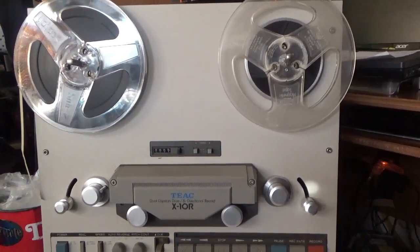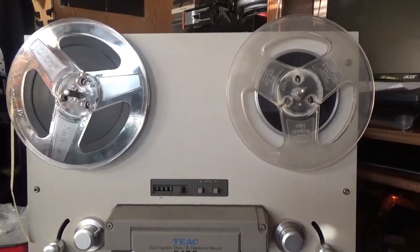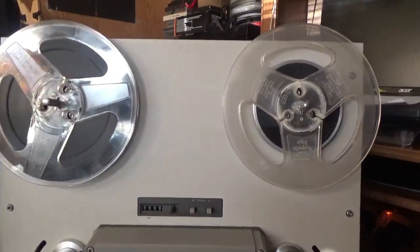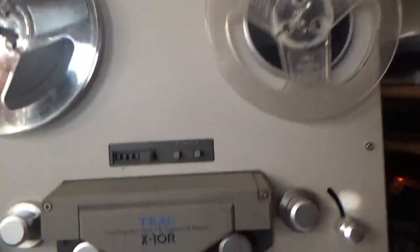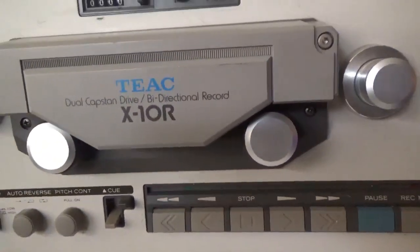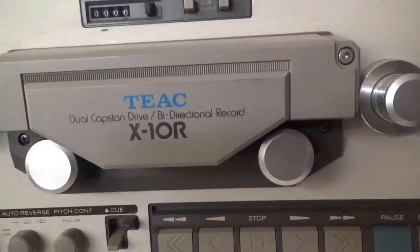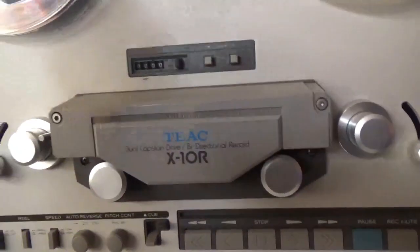Here we have a TEAC X10R reel-to-reel tape recorder. It does both 7-inch and 10½-inch reels, dual capstan drive, bi-directional record. It's basically got four heads — two record and two playback — so you can record in either direction without having to flip the tape over.